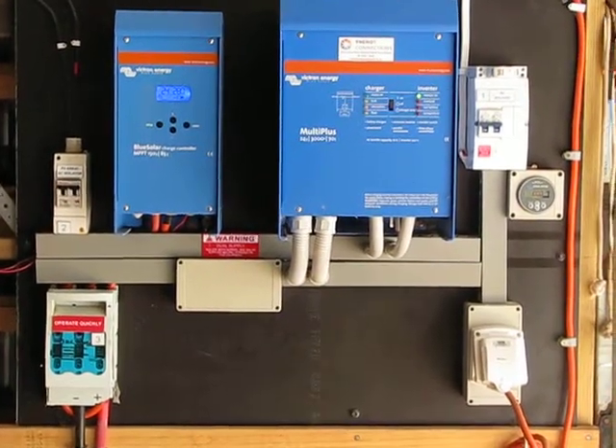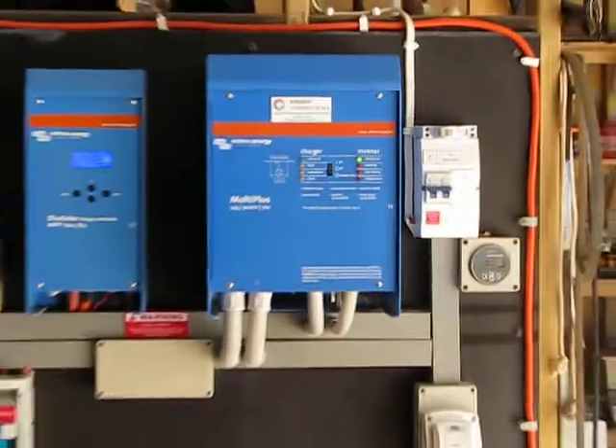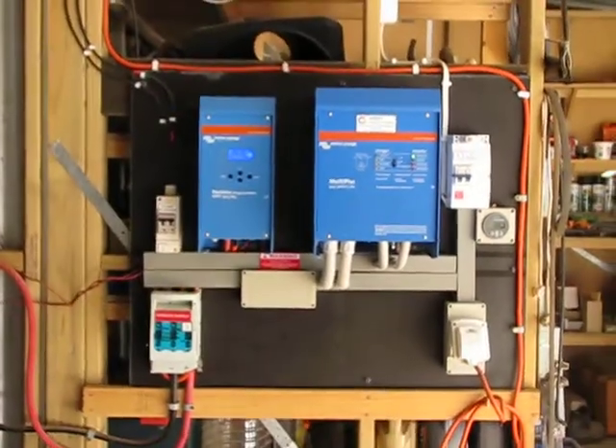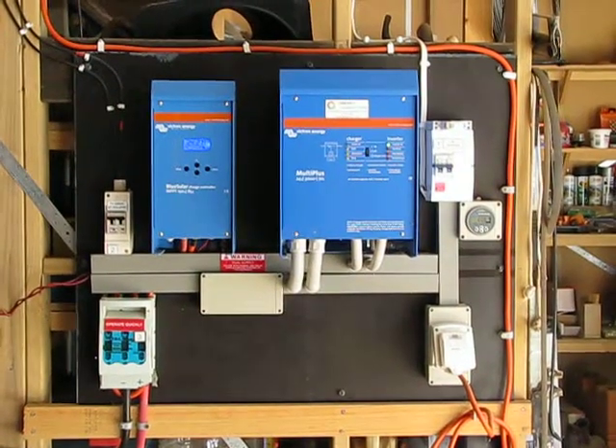Everything when you talk voltage means that the inverter will get more expensive. Solar controllers will get more expensive. Battery banks to run 48V will get more expensive.